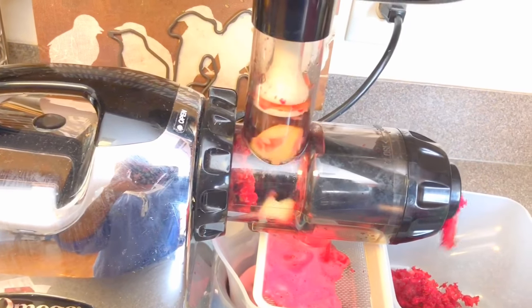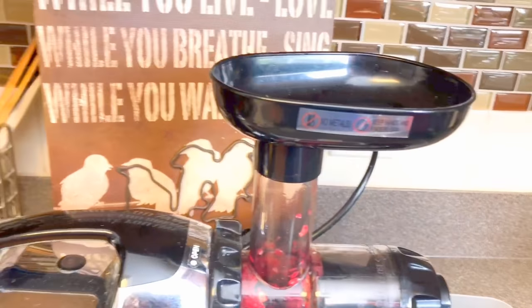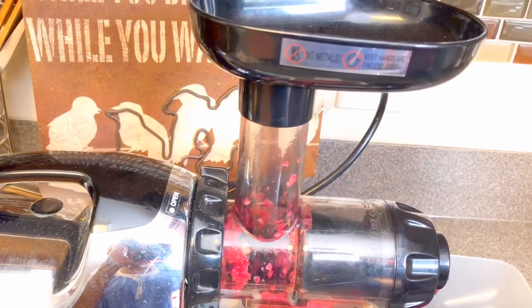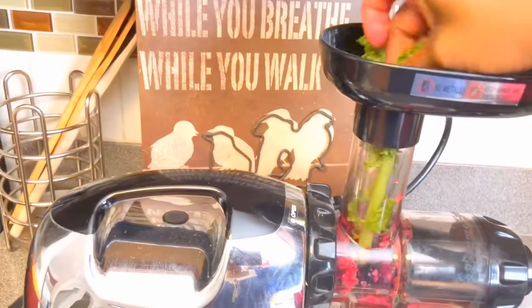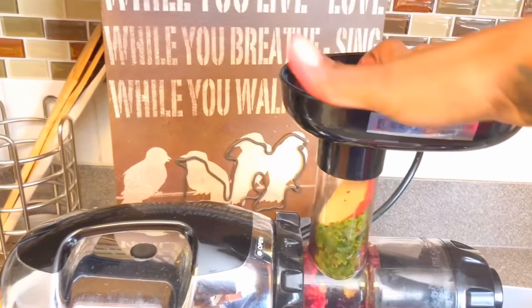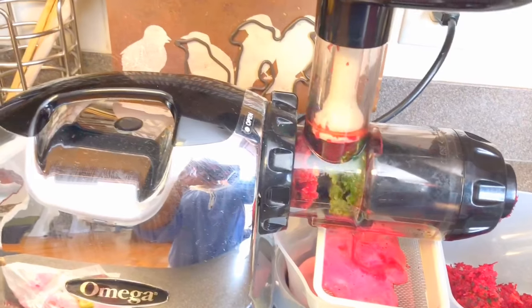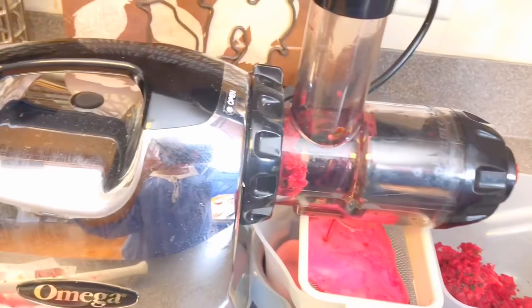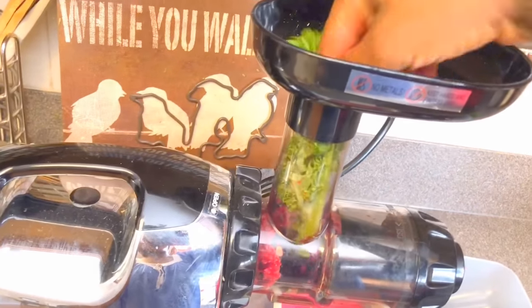Here I'm going through the juicing process. I've put a few pieces of fruits and vegetables inside the chute and I'm pushing it down with the plunger — sometimes you need the plunger, sometimes you don't, depending on what you're juicing. Next, I'm going to put a soft leafy vegetable — in this case kale — down the chute, but most importantly I'm going to follow it up with a more firm vegetable or fruit, in this case apple. That's going to help push the kale through a lot easier.